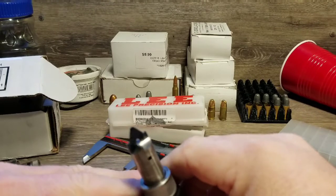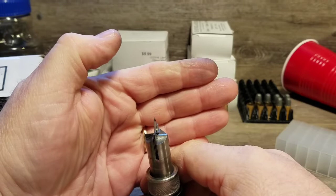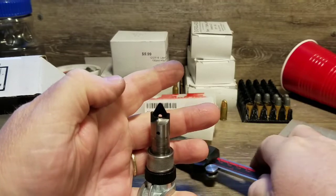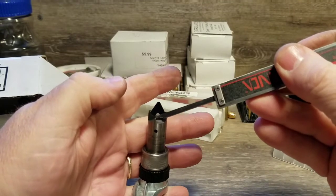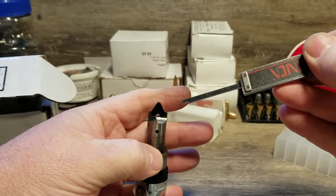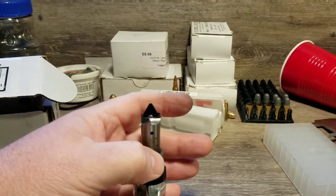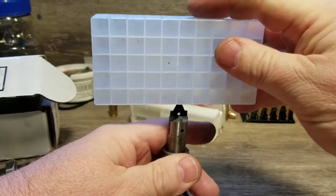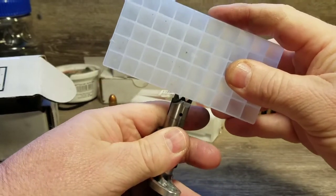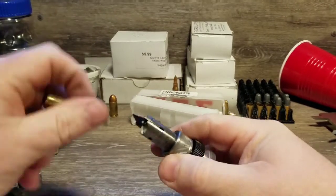The business end of this thing — the actual cutting takes place here. This is the actual blade that trims the case. These other blades are the chamfer and deburr blades, and they are spring loaded, so they push in. When you push down on this, those go in, down until those cutting blades start to contact the case.